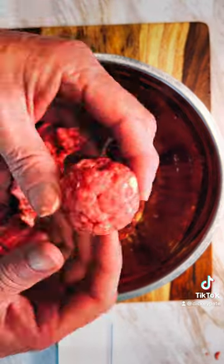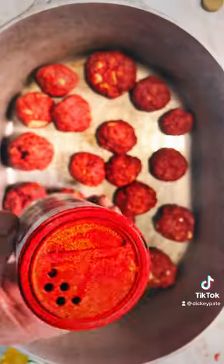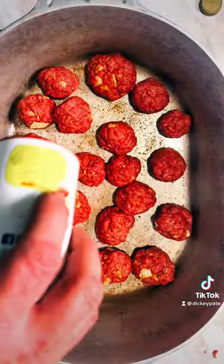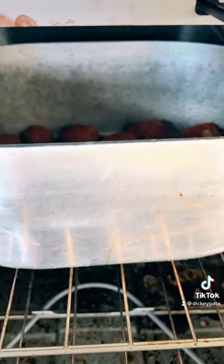This will stay more juicy. Put some olive oil in the pan and start putting them in there. Add Cajun two-step seasoning and season all over your meatballs after you put them in the pan. Stick that in the oven on broil at 500 because we just want to sear the outside.